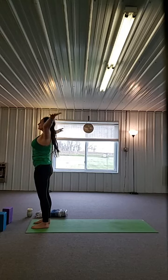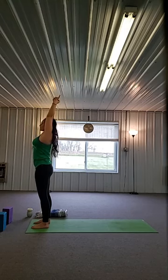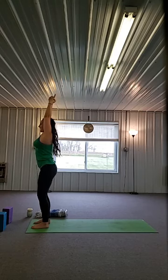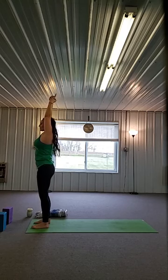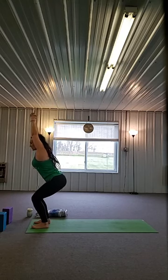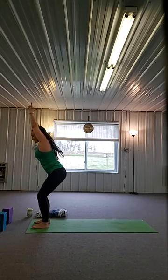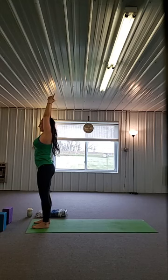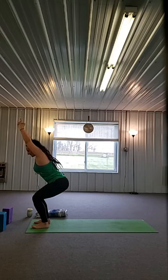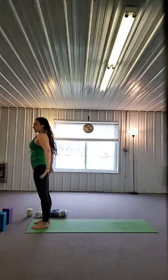Let's do both arms up — interlace all the fingers but the first one, point those fingers to the sky, hold on to your ears. We're going to exhale, sit back into a chair. Exhale, sit back into your chair, squeeze your ears. Inhale, core stays engaged, lift. Exhale, draw it back, toes get soft. Inhale, press right back up, keep those knees in line with your ankles. One more — exhale, inhale, come all the way up, reach those arms back.